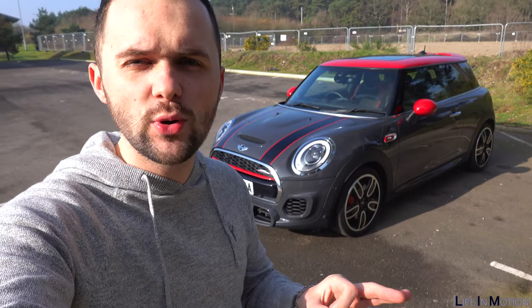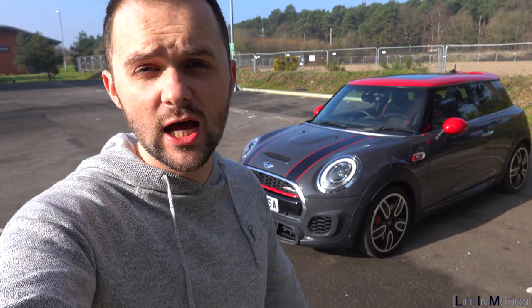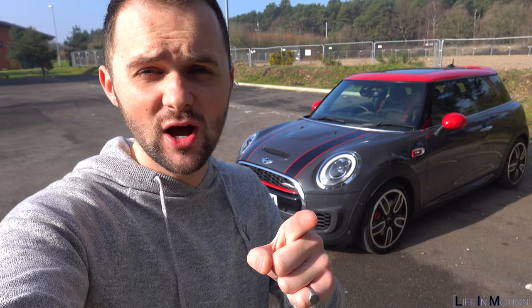That's it — that's really quickly what I think you should look out for when buying a John Cooper Works. If you like the video, make sure to like it and subscribe to see future videos. I'll see you soon.